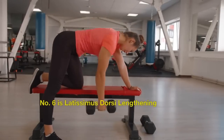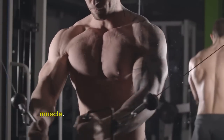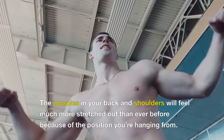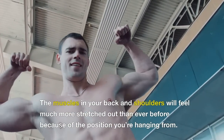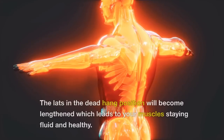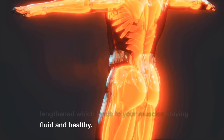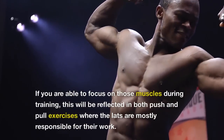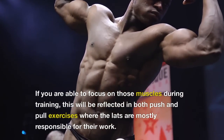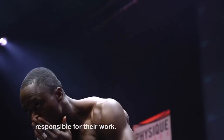Number 6 is Latissimus Dorsi Lengthening. Doing a dead hang will help stretch your lats muscle. The muscles in your back and shoulders will feel much more stretched out than ever before because of the position you're hanging from. The lats in the dead hang position will become lengthened, which leads to your muscles staying fluid and healthy. If you are able to focus on those muscles during training, this will be reflected in both push and pull exercises where the lats are mostly responsible for their work.